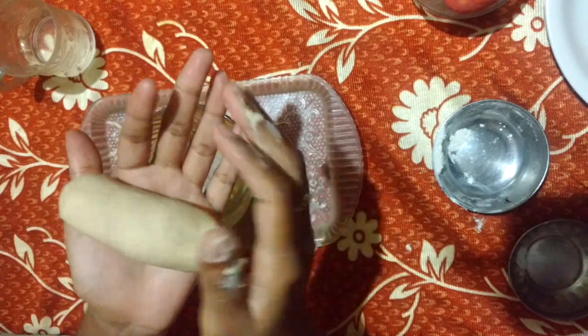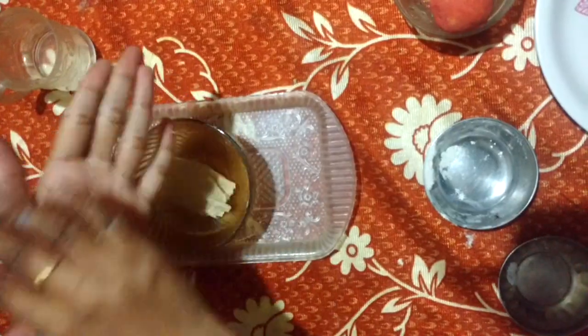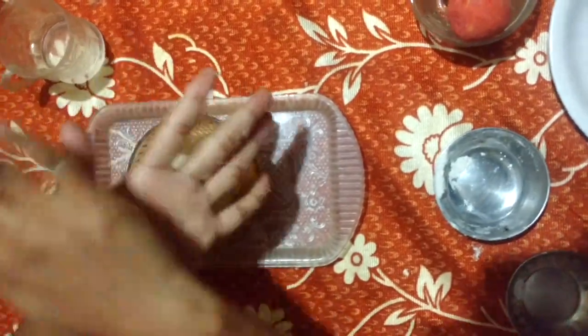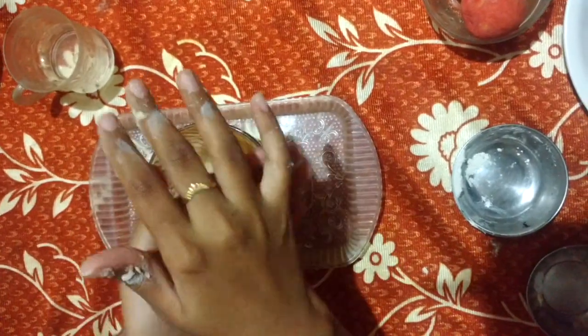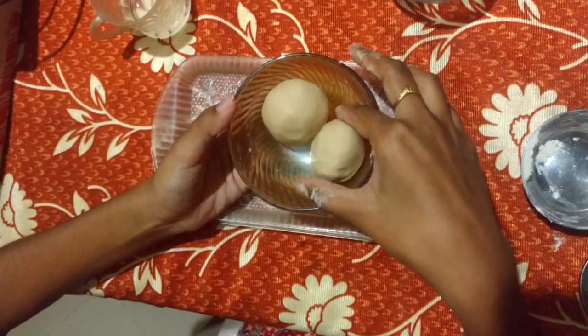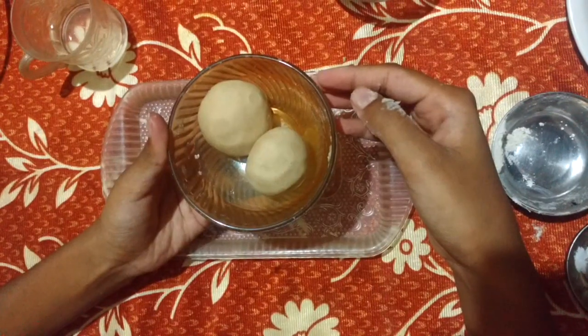It's not sticking to your hands. Now you can make the dough into balls. We made it into two balls. They are pretty half white in color. Aren't they half white?